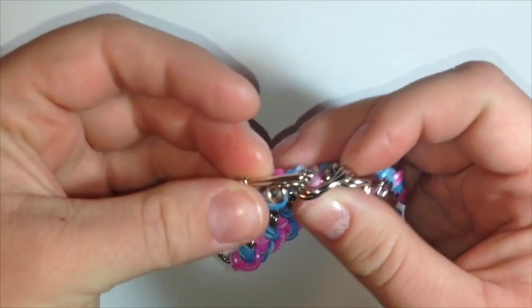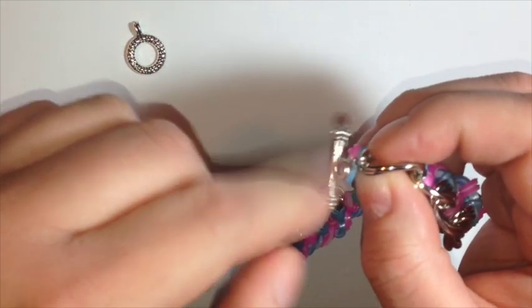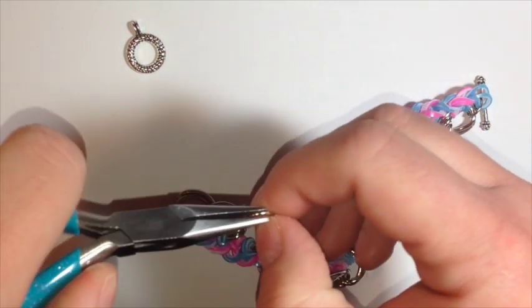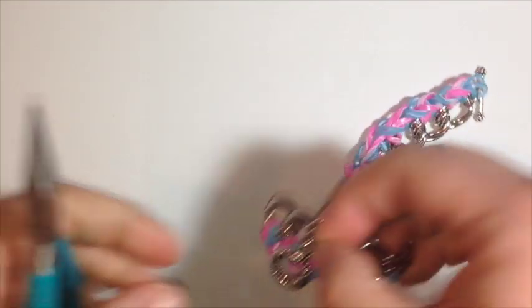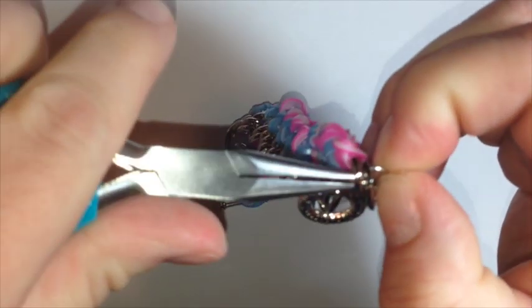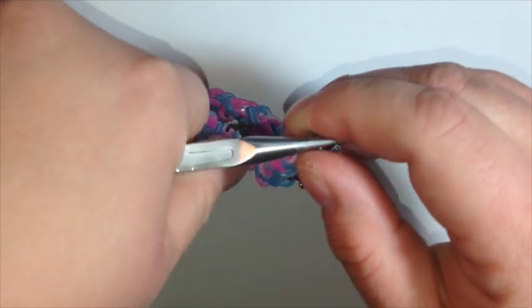I finished putting the bar part of the toggle on this end using the jump ring. Now I'm going to put another jump ring on this end with the circle end of the toggle. It's easier to put the circle part on here first and then put it onto the bracelet. I like to make them a little more secure by pinching the jump ring tight — I don't want my creations to come apart or fall off.